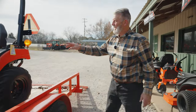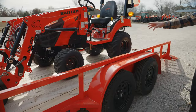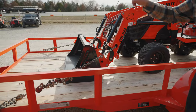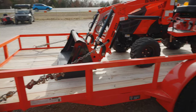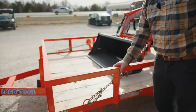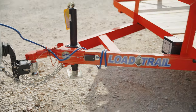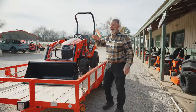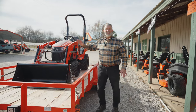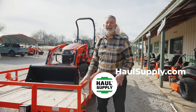If you notice, the weight is over the tires and slightly more weight in front of the tire than in the back. The reason is you want tongue weight. When you have tongue weight, you've got control. If that tractor was further back — even if your trailer was level and you don't have tongue weight — it's going to fishtail going down the road. You do not want that. You want tongue weight because it gives you control.